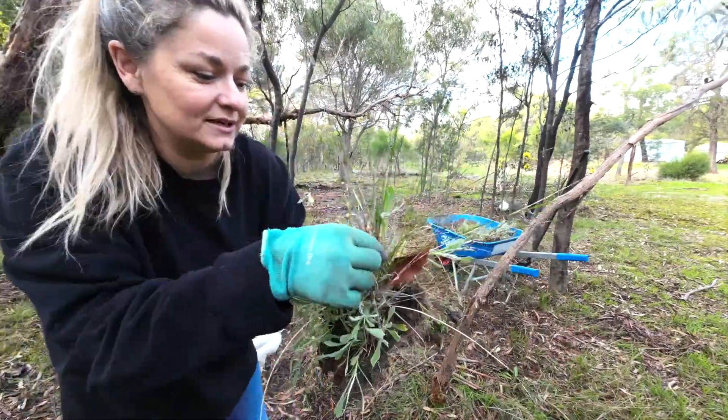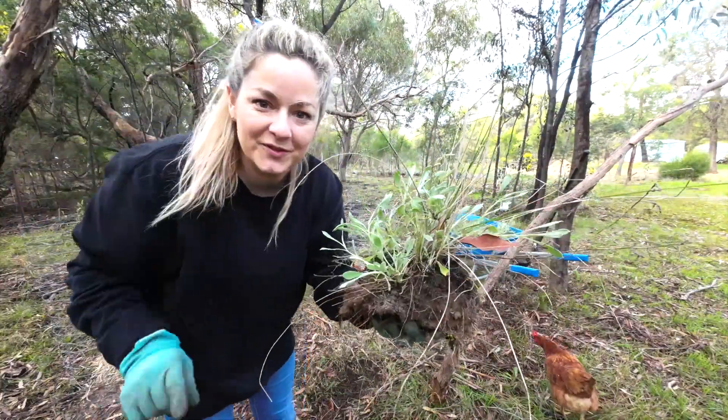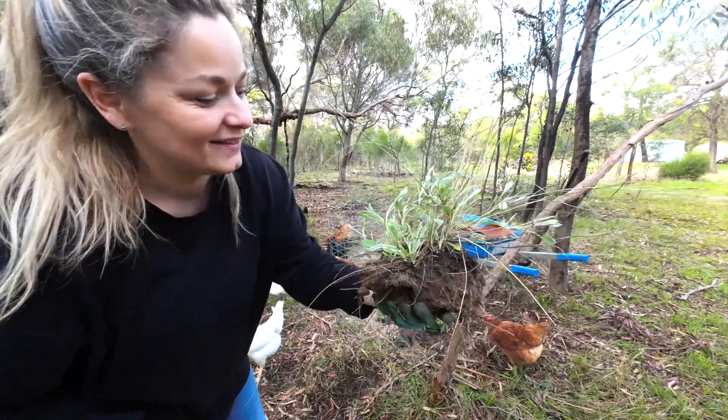We're going to save this one because it's got a really nice grass in it as well. I'll put that one at the front in the other garden.